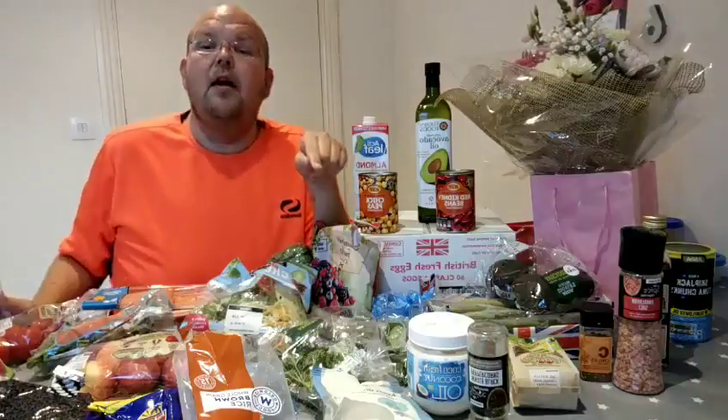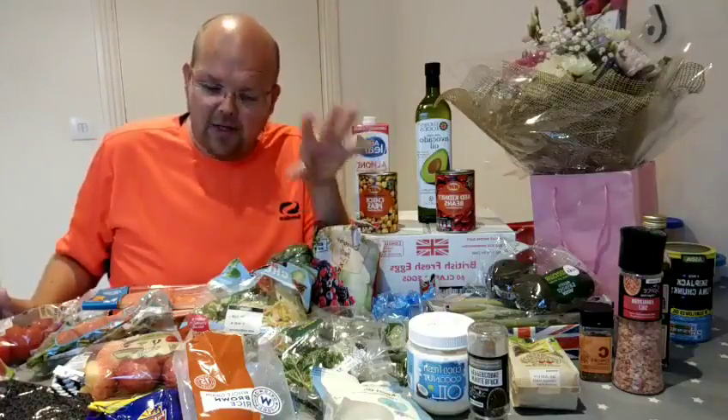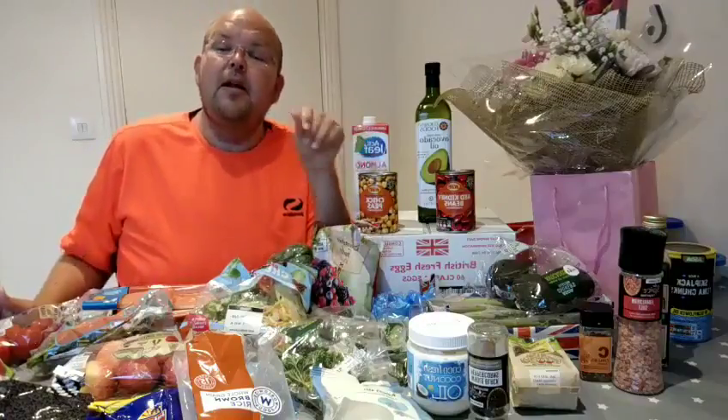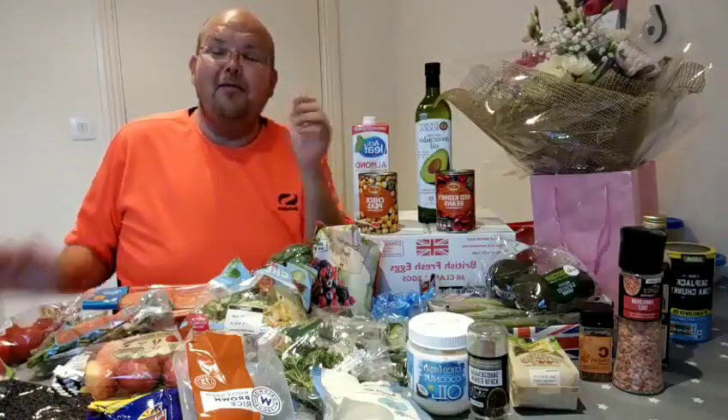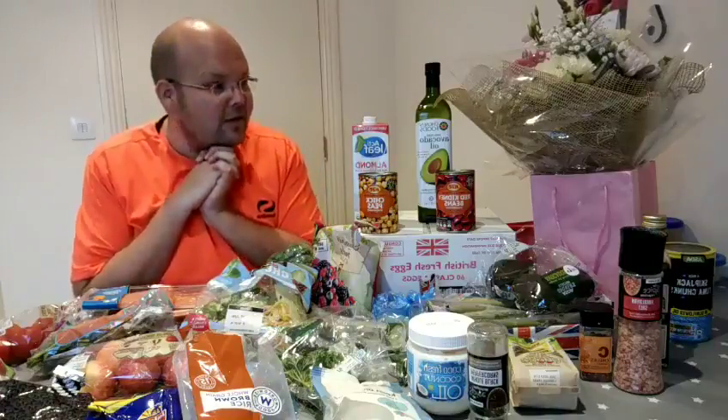If you go to thehealthbug.club — that's thehealthbug.club — you can see the 30-day plan which I'm starting tomorrow. I'm really looking forward to some great results.